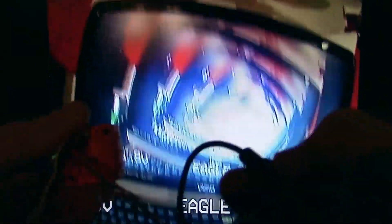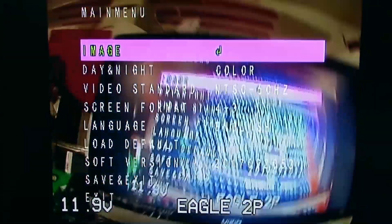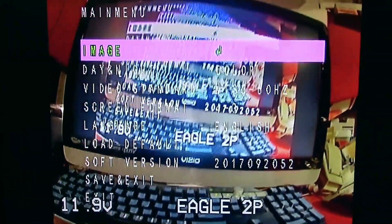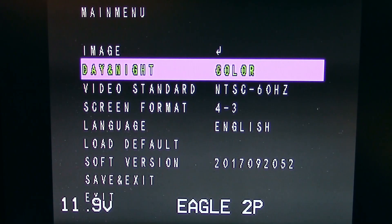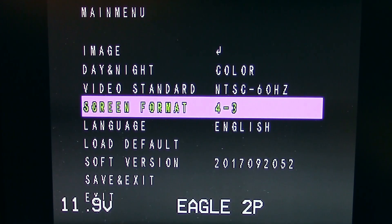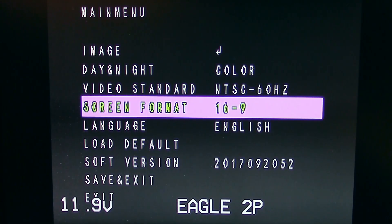Going into the menus — if I push the button in once, I get to the typical menus. I'll put the lens cap on so we can see them clearly. You can change the screen format right here by going left and right — there I just switched into 16 by 9, and I can go back in and change it to 4 by 3 just that easily.